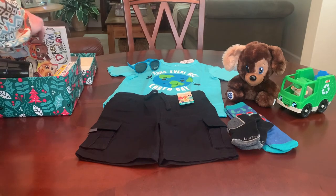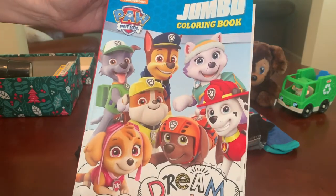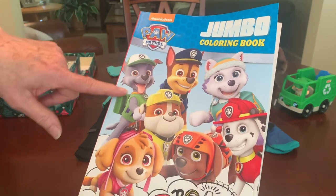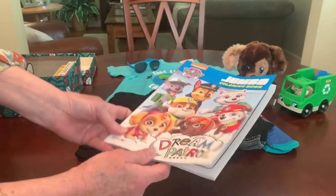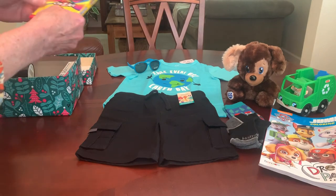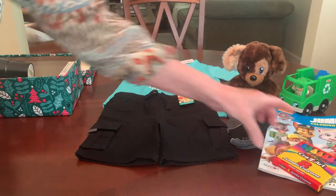His coloring book is Paw Patrol, and I gave him Paw Patrol because one of the Paw Patrol pups is a recycle pup — the one in green, his name is Rocky. So I thought that was a perfect choice for his coloring book. And to color in that coloring book, he's got some jumbo crayons.